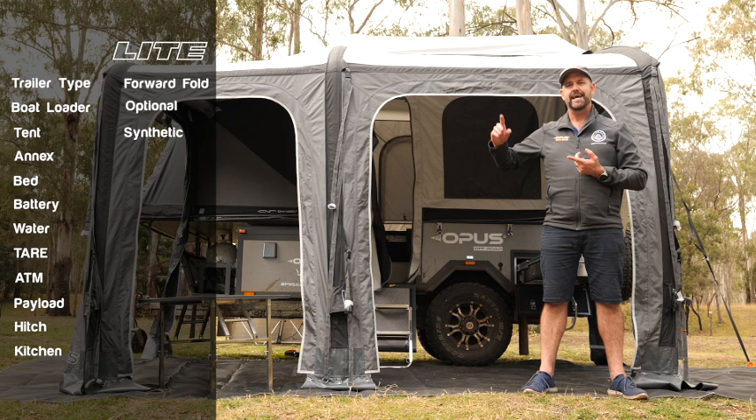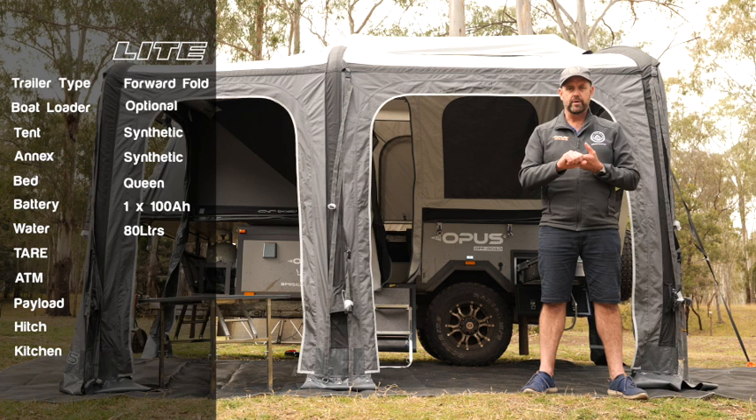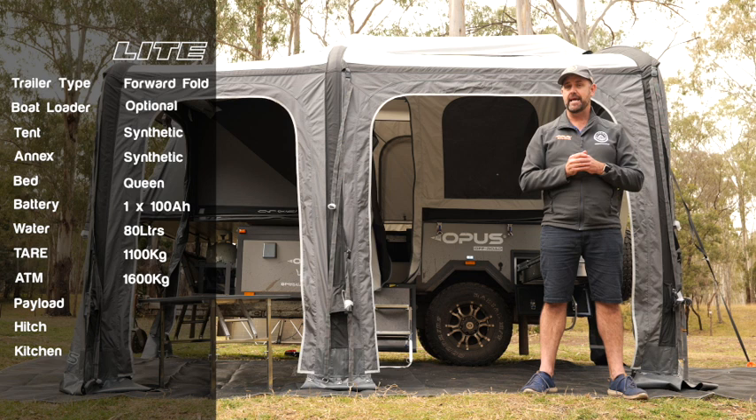On board, it is a queen bed as standard. We have a single 100 amp hour battery and one 80 liter water tank on board. The tare weight of this camper is around about 1,100 kilos, but with an ATM still around 1,600 kilos, which gives you an amazing payload for a small camper of around 500 kilos.